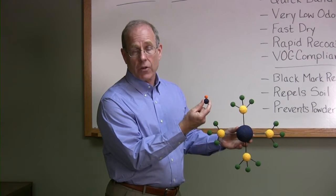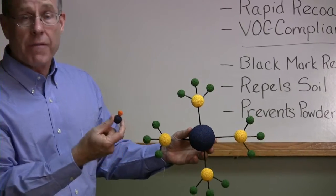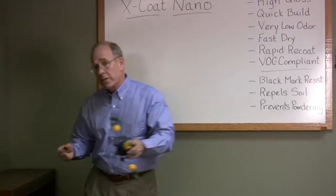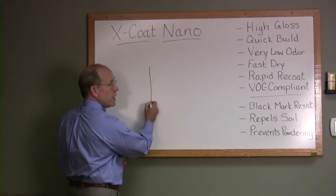Here's what nano zinc looks like — it's tiny compared to traditional zinc. It doesn't need anything to help it dissolve in water; it finds its way easily to polymers. But what does that mean to us?